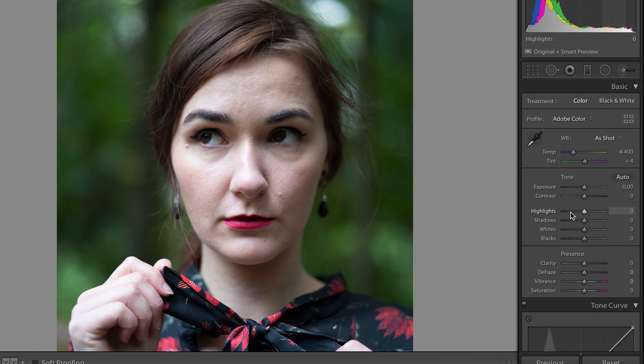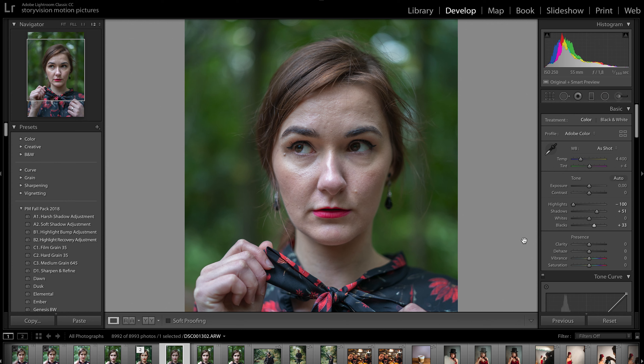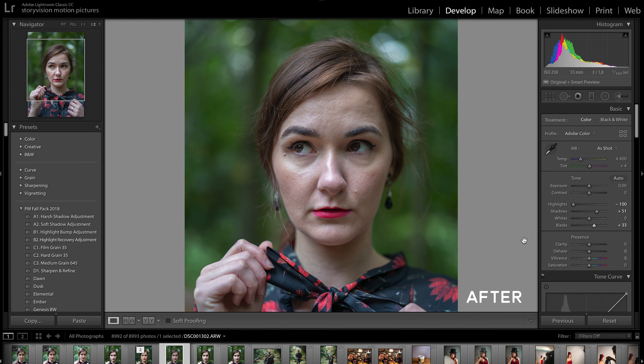In our case, we need to get rid of those highlights. Then I will boost up the shadows a little bit and I will also bring back those blacks to about 33. Now let's see the before and after. I think that now I have a nice neutral looking image.